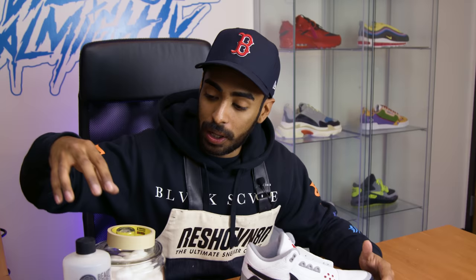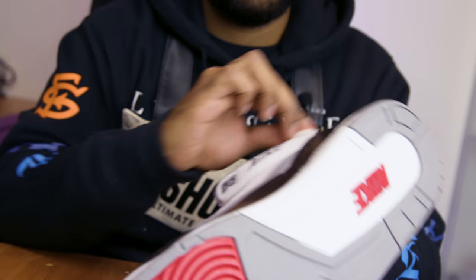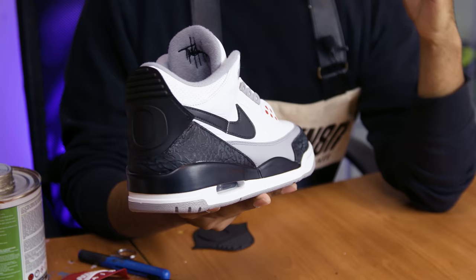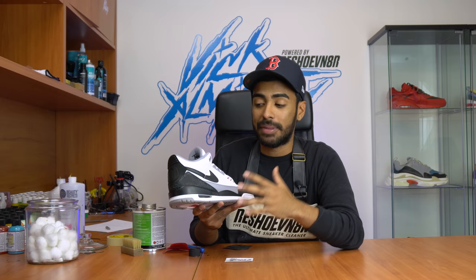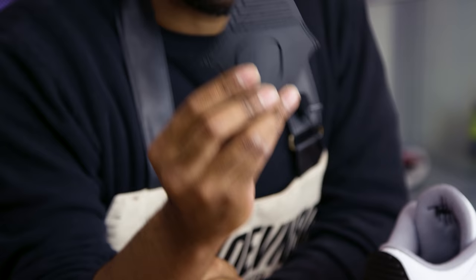Right now we're gonna focus on some prep work on the uppers and the midsoles — we're gonna be using acetone and cotton balls to do so. We have the uppers and midsoles fully prepped. I know I said I was gonna do some taping next, but I got kind of carried away and started laying down the tabs on the back — it just made more sense to do so.